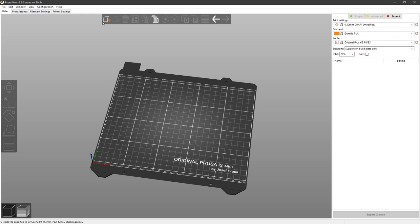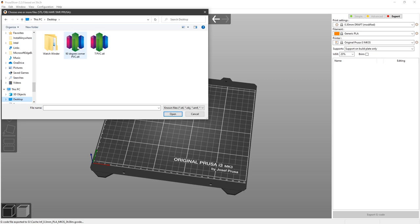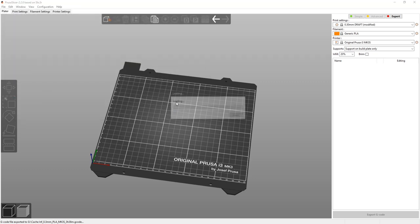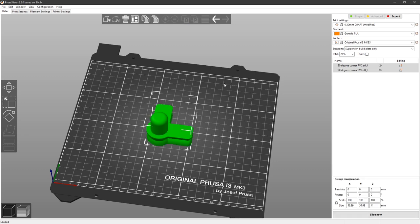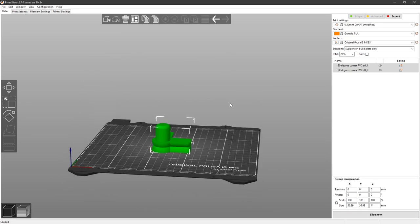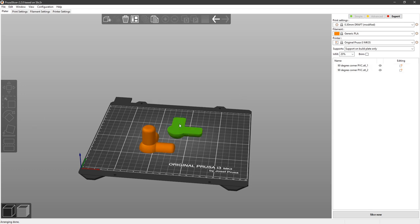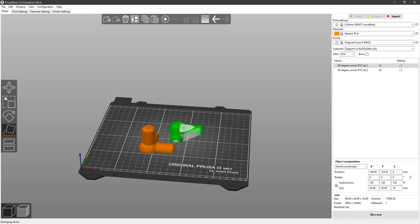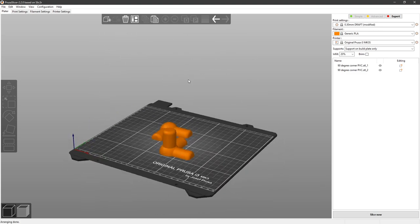In Prusa Slicer, I'm going to add a model — select the 90-degree corner, open it up, and there it is. Now at the top of Prusa Slicer you have Split into Objects or Split into Parts — we want to split this into objects, two separate objects. Click that and boom, there it goes. It looks a little funky, but hit Arrange and there it is — you've got one one way and one the wrong way. Click on the wrong one, reorient it flat side down, rearrange, and there you have your two halves ready to print.